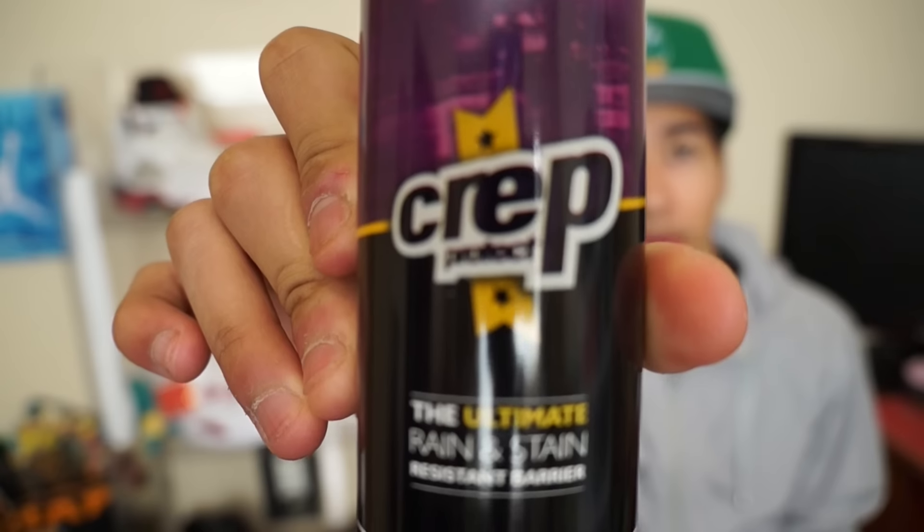What is up, and welcome back to New Life Sneakers. Today I am going to be reviewing Crept Protect. I've heard a lot about it and seen a lot of videos on it, so I bought myself a can and it just arrived — I'm going to be doing a review video on this.